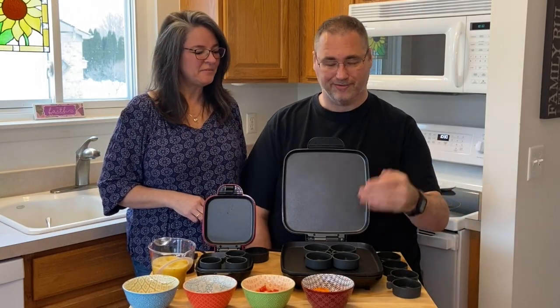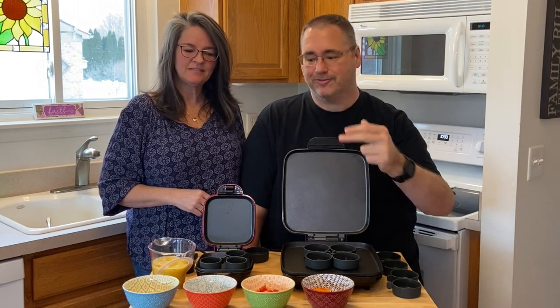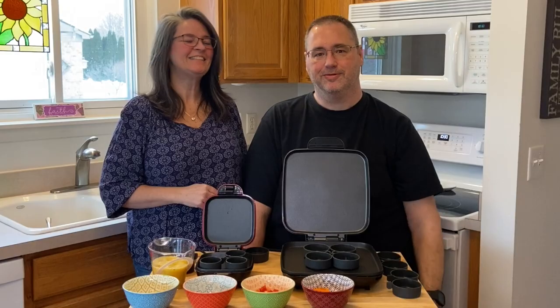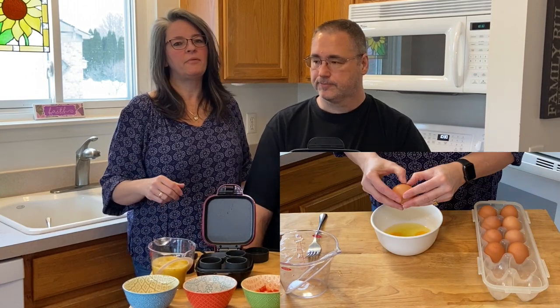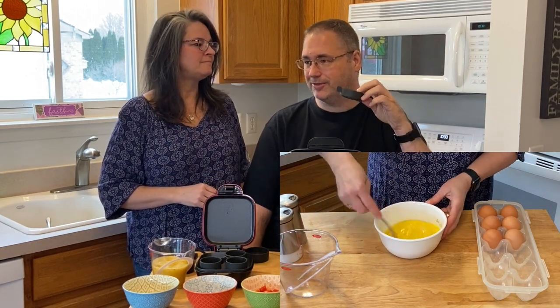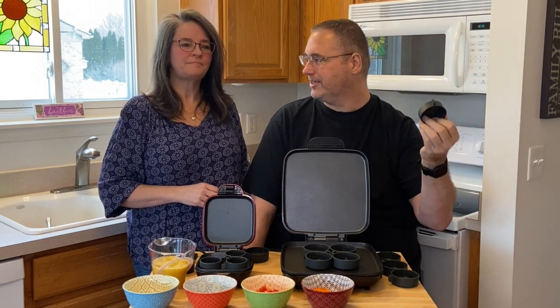We're here with the Family Size and the Mini Size and we've got some different toppings: some mild cheddar cheese, some bacon bits, red pepper, and orange pepper — a lot of flavor in those things. And of course eggs — some organic eggs mixed with salt and pepper. We have six eggs here, which is just over a cup. You need to fill it about three quarters full for each of the containers. I was filling mine right up to the rim and I think that's part of the reason I had to cook a little longer than the recommended 8 to 10 minutes.